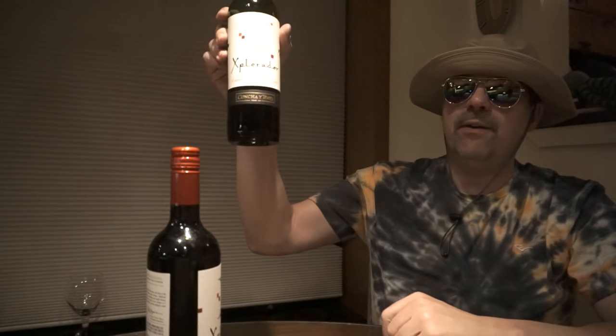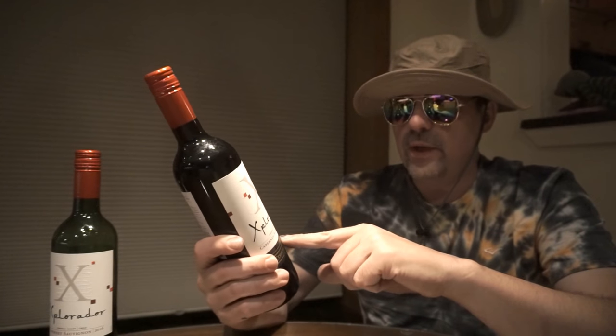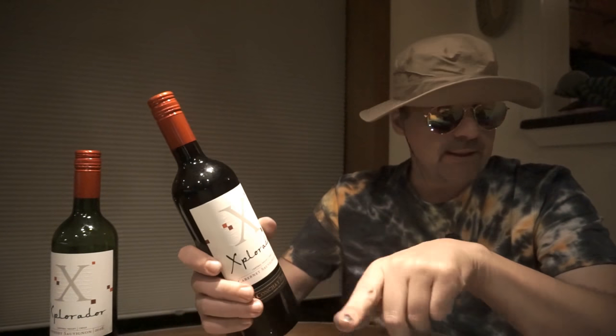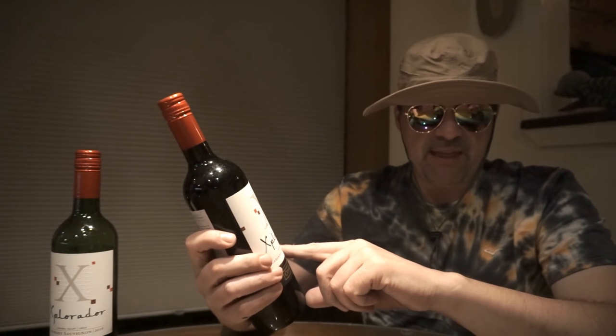I'm on glass number two and I'm gonna come back maybe when I finish this bottle. I normally drink two — I might be a little tired tonight so I may not even finish two. What I wanted to do with this video series, the cheap wine reviews for NJ Route 22.com, is when I'm on glass three or four, I'll bring my little flyer so I can put that up.